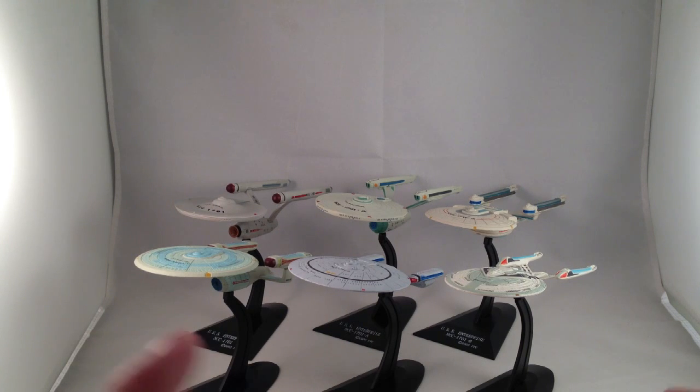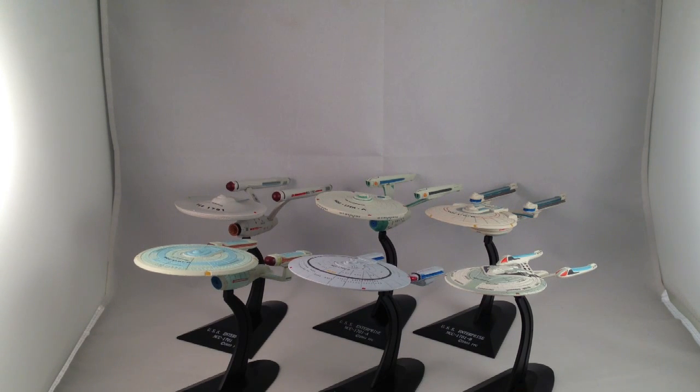I also have the DS9 somewhere — I cannot find it right now. I always wanted to get the Defiant and the Romulan Warbird, but the Defiant is rare, and the Romulan Warbird is the bonus piece that comes with its set. So it's extraordinarily rare and runs for anywhere between $60 and $100 on eBay.